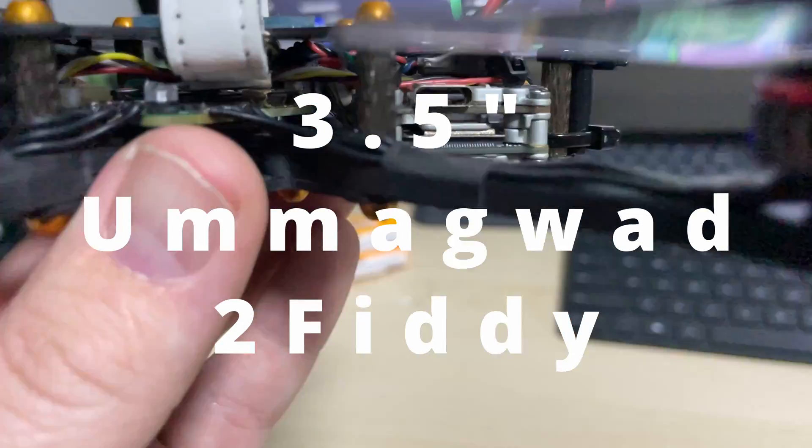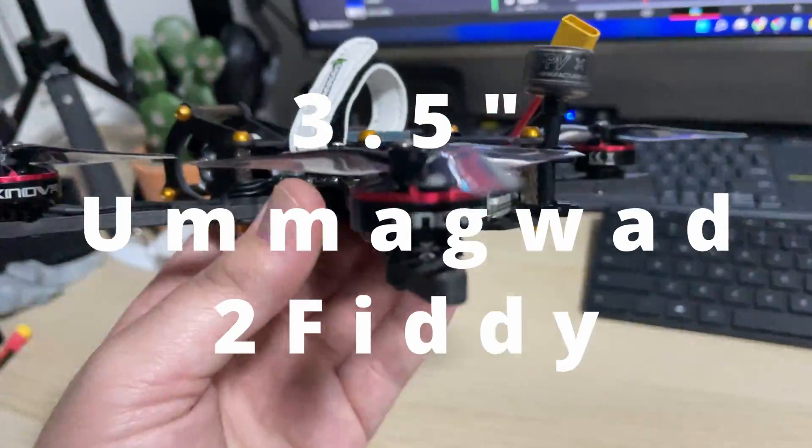The Umagod 250 — having watched the video series of Tommy's research, development, prototyping and constant refinement, I was met with a lot of anticipation and eagerness to get my hands on one.